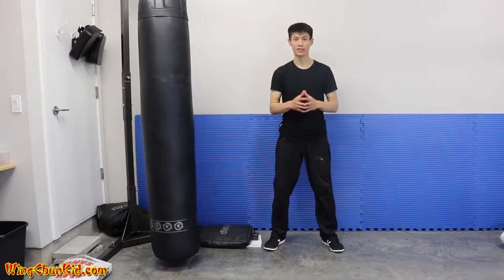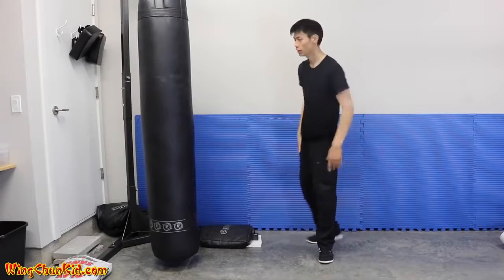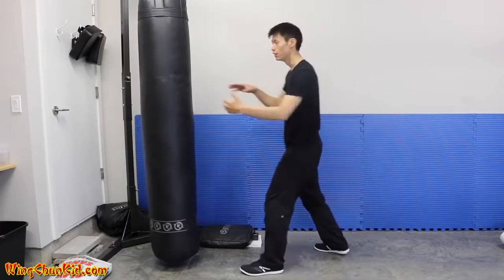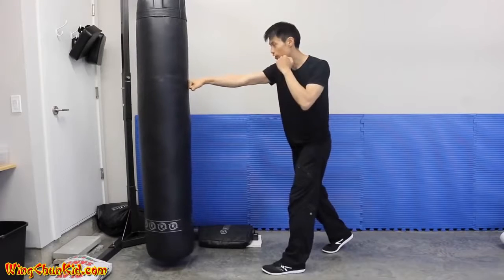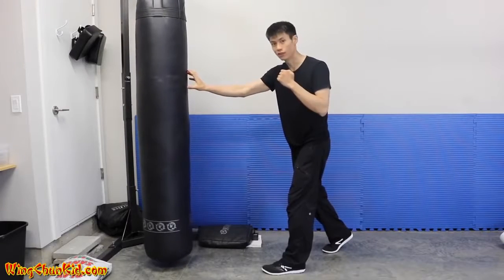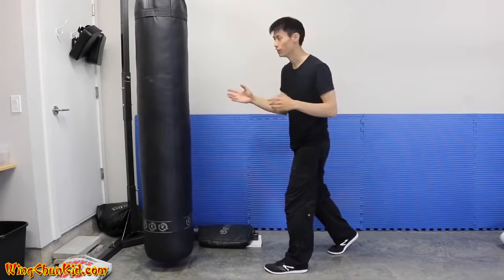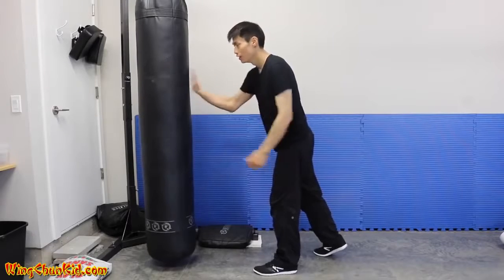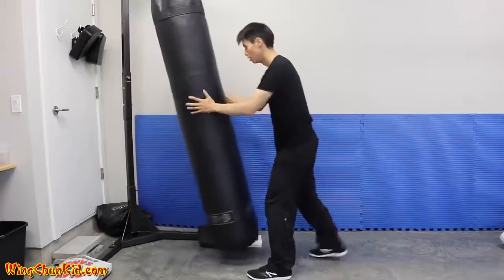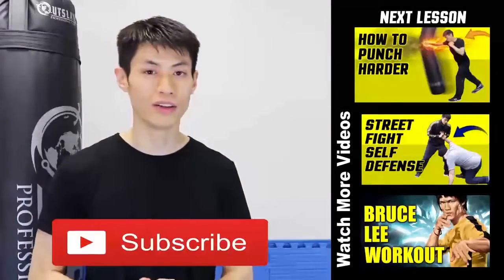The final tip on how to increase your punching power is punching through your target and getting penetration. When you're punching something, your imagined target should be about six to eight inches behind the contact area. If your mind is focused only on the surface, you'll just hit the surface and won't deliver enough damage. You want to imagine the contact point and target is actually six to eight inches behind the contact point - that gives you a lot more power.